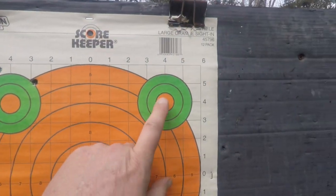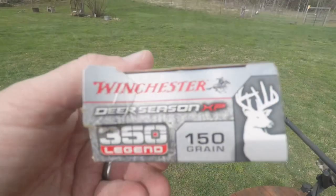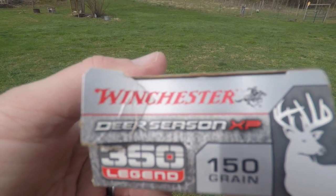I'm going to go over here next — this will be the 150 grain. All right folks, we're ready for the second round. This will be the Winchester XP 150 grain, shooting at the upper right target.